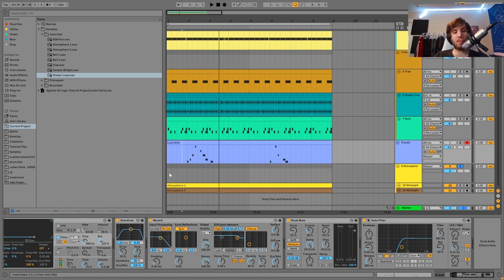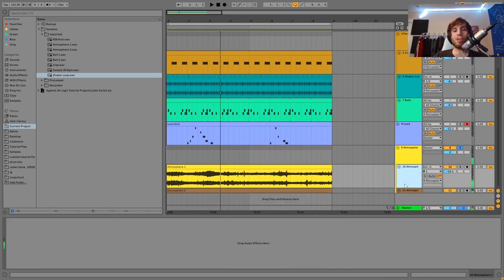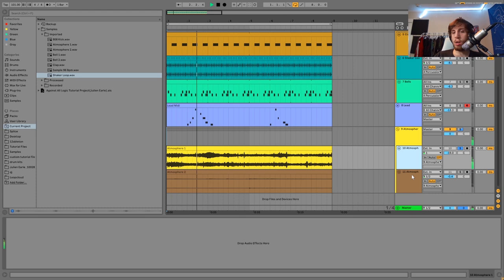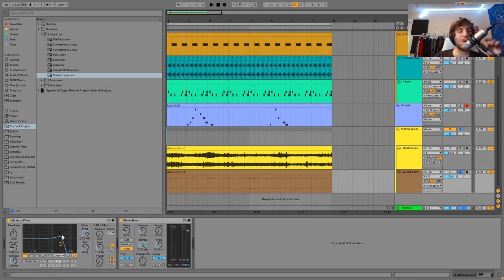The last layer here would be these atmospheres. What it is — it's just this sort of field recording, and then this other field recording that's sort of like some chimes. We just put those together. On the first one we don't have any effects. On the second one I just have a low pass filter and a bit of drum bus — the low pass is just cutting off a bit of highs. And then I'm also just using the drum bus to kind of bring this one out a bit.